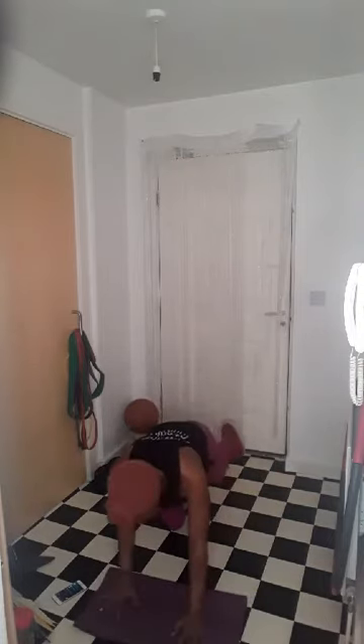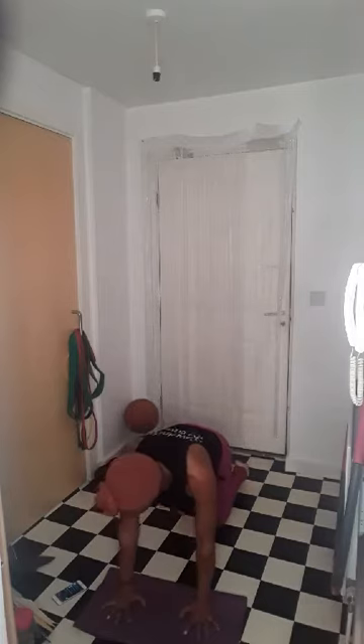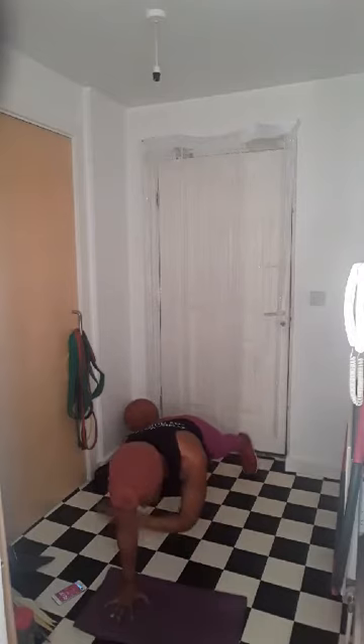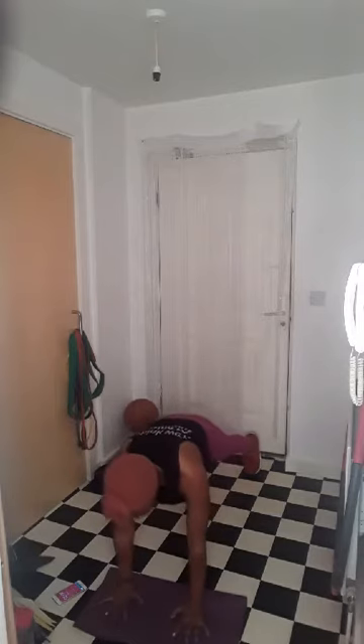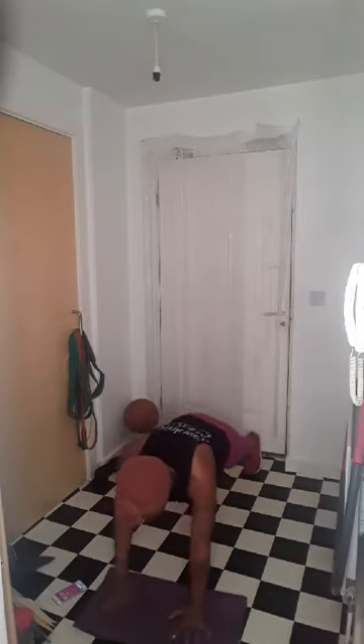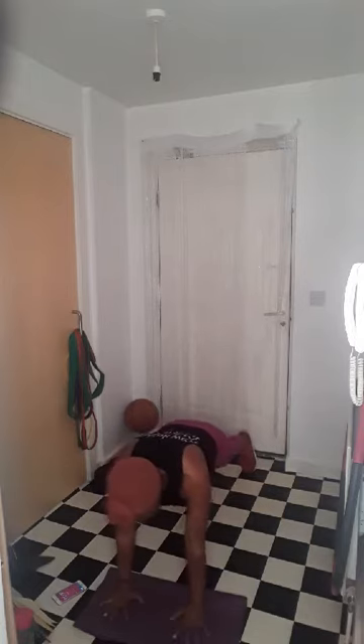Okay, we're going into our plank — shoulder tap. So we are fully extended, tapping the shoulders. Suck that belly button all the way to your back, hold it in, fully engage that core. Try not to move the body — we want to keep the body nice and stable. Control it — that's the aim, that's the goal.